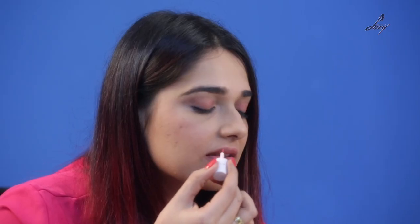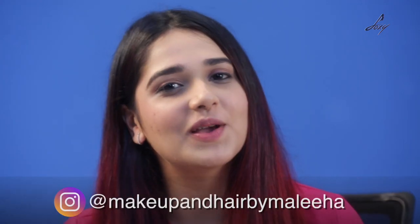Lastly, I'm going to apply this onto my lip. This is literally something that a tinted moisturizer would do for you. So there you go — I have created this super minimal, original no-makeup look that looks like skin. I hope you guys enjoyed this video because I had a lot of fun shooting it. For more beauty related videos, please subscribe to Foxy. You can follow me on Instagram at makeup and hair by Maliha. I'll see you soon.